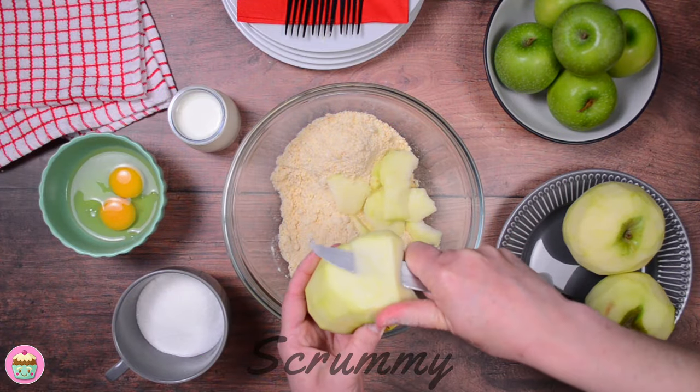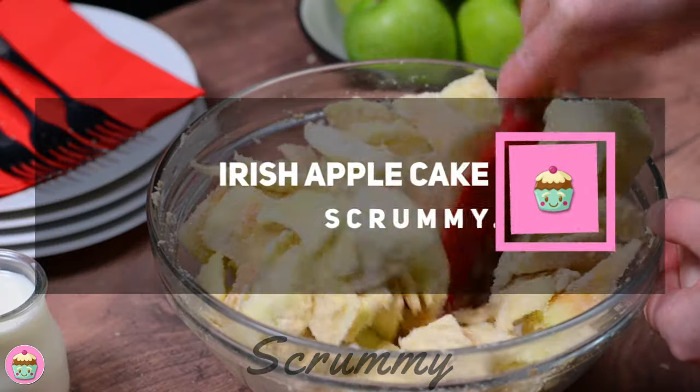Welcome back everyone. I love cakes with apples, so today I'm going to share with you an old Irish apple cake recipe.